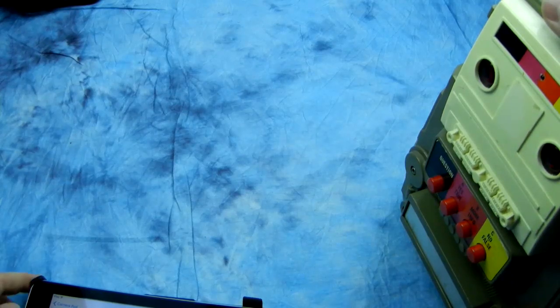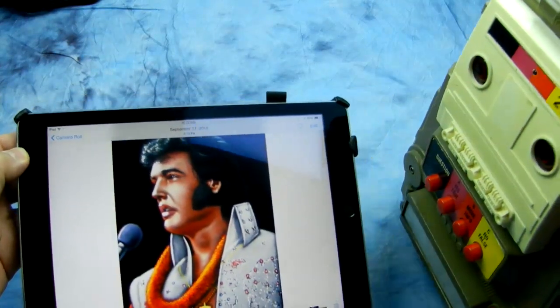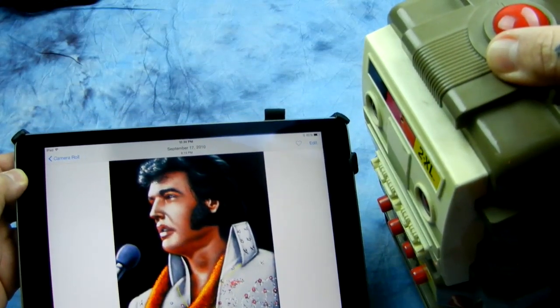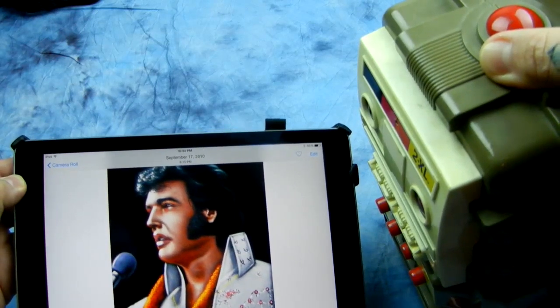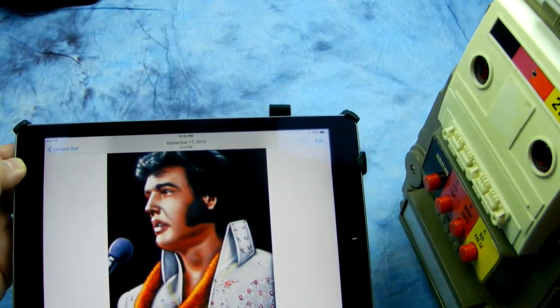Ready to go. Okay, let's take a look at this first one. Here we have a Velvet Elvis painting. Extremely sharp, good transmission, low distortion, good vignetting, chromatic aberration very low. Highly recommend.